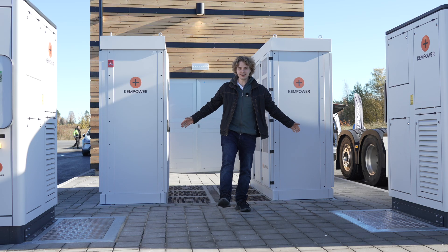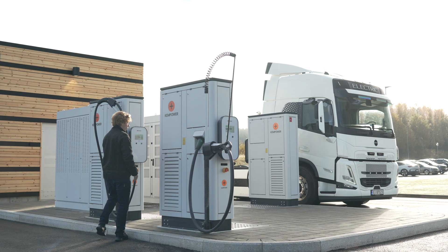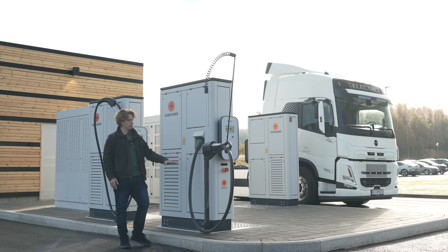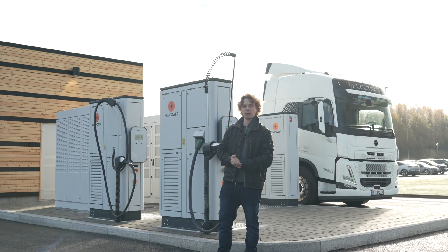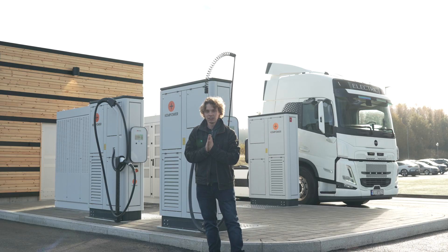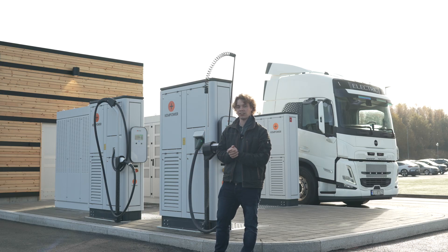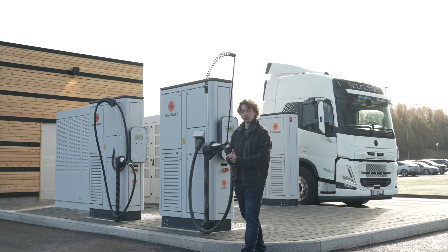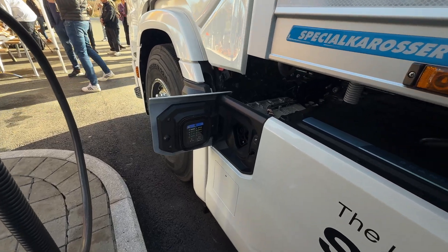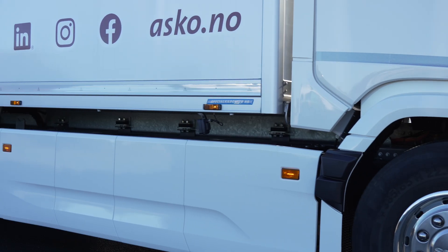Thank you to ChemPower for sponsoring this Autospec Reviews video. If you could choose, would you rather have 700 amps on CCS2 or a thousand amps on MCS? These are the new ChemPower satellites — brand new hardware — and we are here at a brand new truck charging site. Today we are going to do a full tour of the site, do some interviews, and check this out. I am super excited to see the high amperage CCS2 stuff and also MCS, and there are rumors that we have the first customer-delivered electric truck with MCS in Europe right over here.